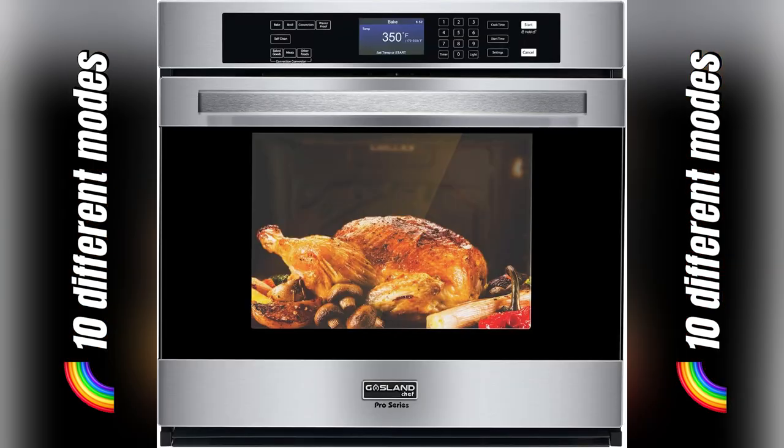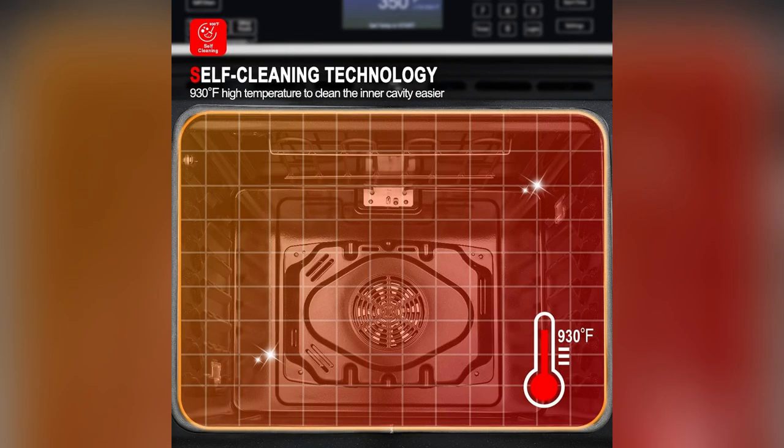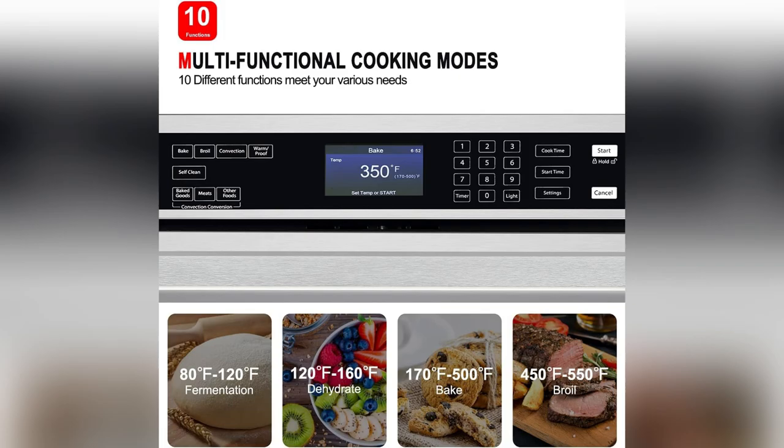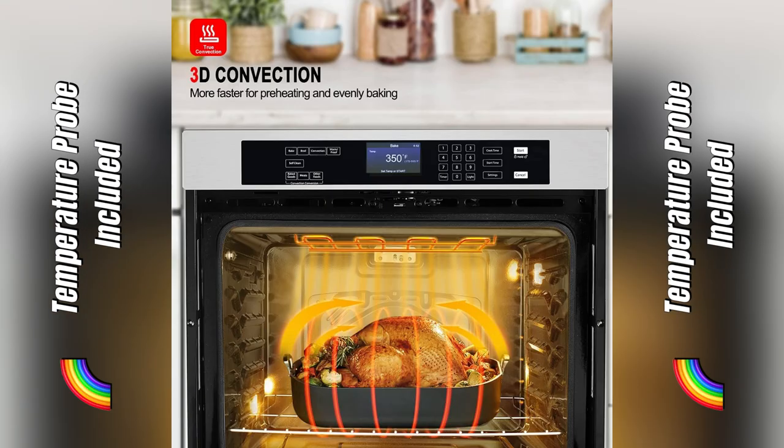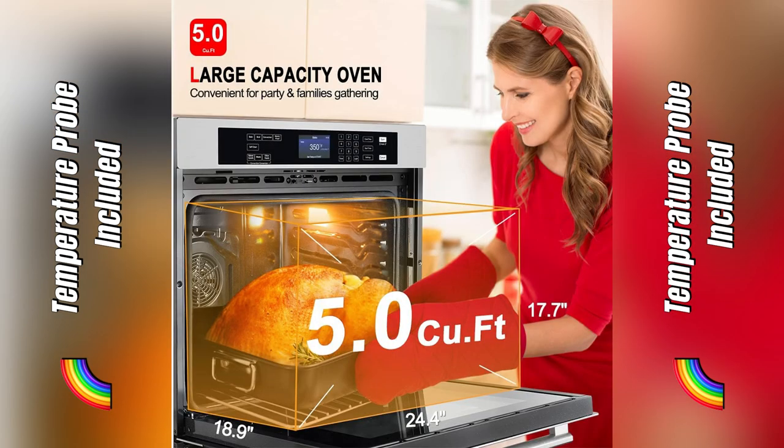And get this — it's got ten different modes: air fry, bake, broil, even a special Sabbath mode for those observant days. Whether it's a quick weeknight dinner or a major holiday spread, this oven's got my back. Trust me, once you try it, you won't want to go back. Swipe right to upgrade your kitchen game now.